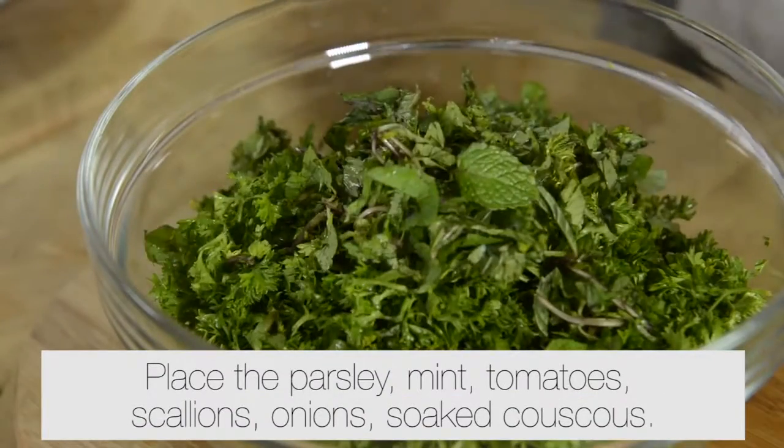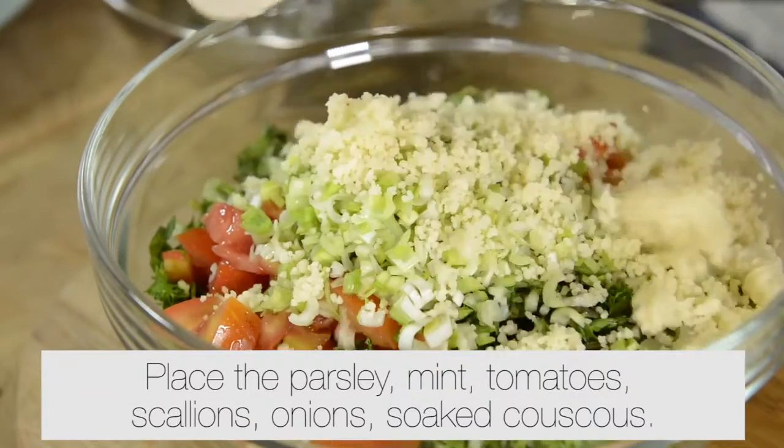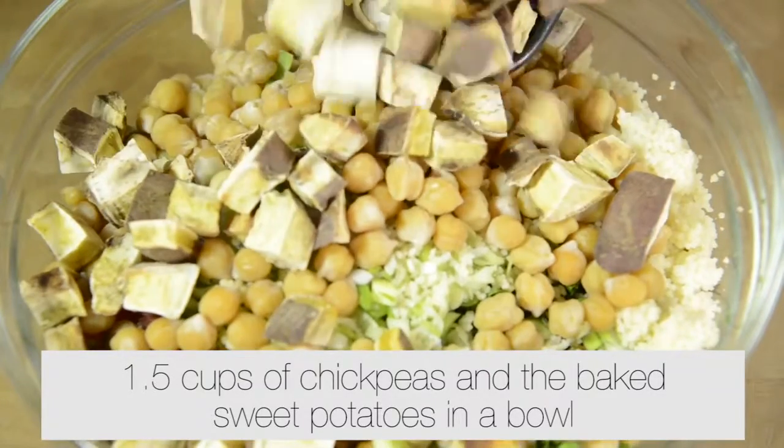Place the parsley, mint, tomato, scallions, onions, soaked couscous, one and a half cups of chickpeas, and the baked sweet potatoes into a bowl.